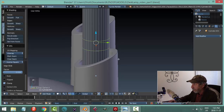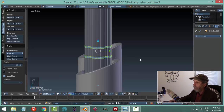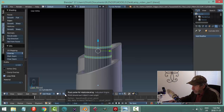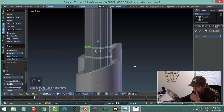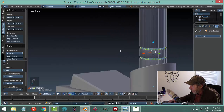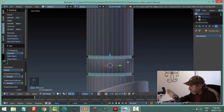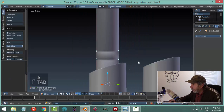We're going to extrude both of those pieces at the same time — I noticed I'm in individual origins, so I'll switch back to median point as the default. E to extrude, then scale but not up or down: S Shift-Z to scale them in. That's what I wanted, but there's still a ghost-like look to deal with.